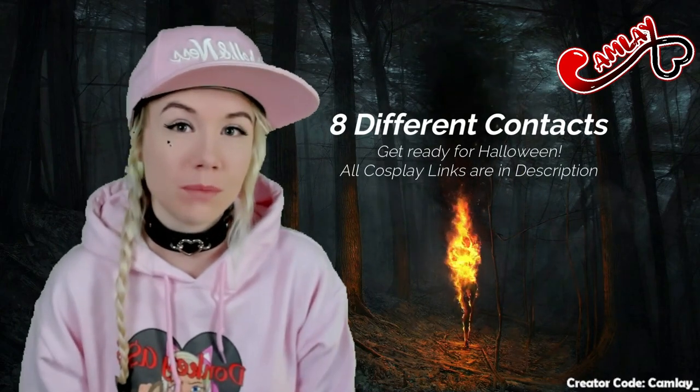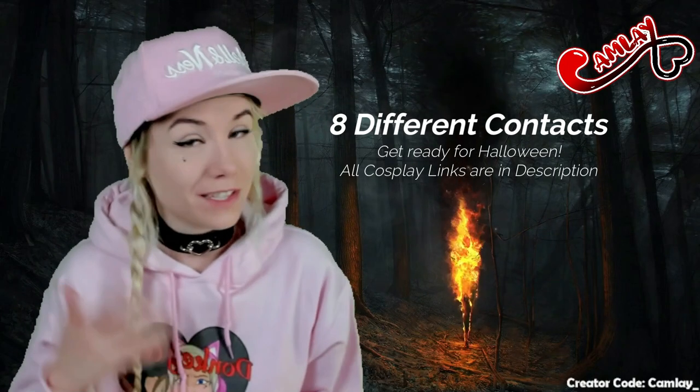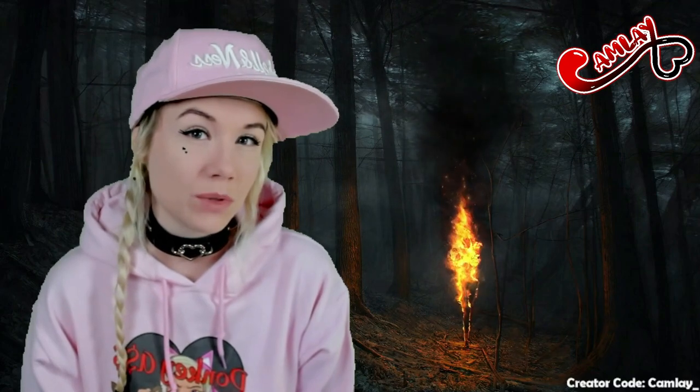Today's video is about colored contacts. I've had a lot of questions about my contacts — where I get them, how to use them, how to get them off, because some people are scared they're going to escape behind their eyes. I get these questions every single live stream, so I thought I'd make another video even though I've made two before.